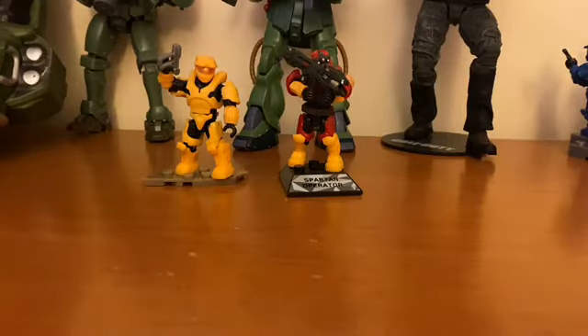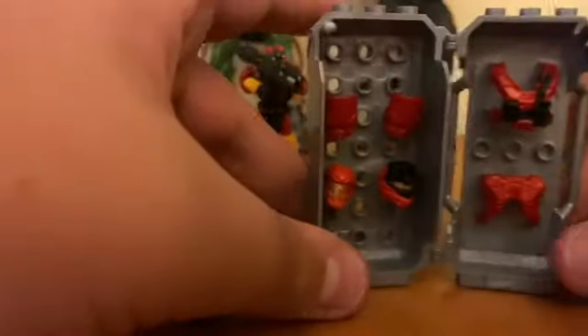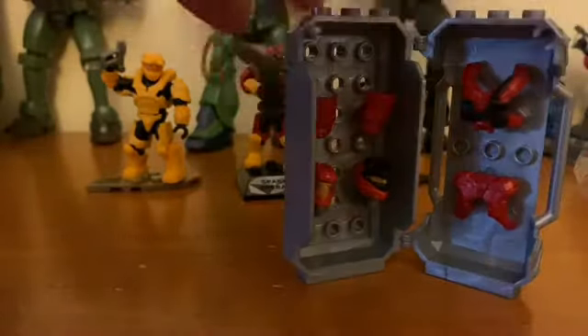I'm going to build the armor pack up at the armor station off camera. Here is the armor station — when you open it up, everything falls out. These pieces don't have a very snug fit, they'll just fall over, but you can store spare armors in there which is pretty cool.